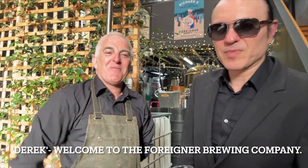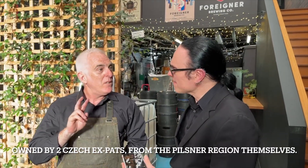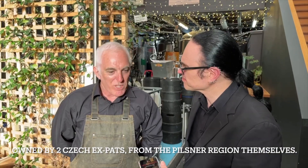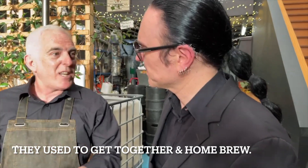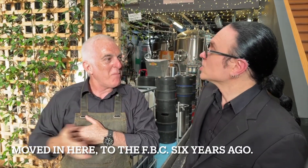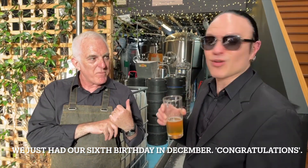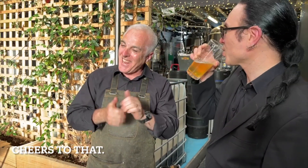I'm really curious about the history of this place. Welcome to the Foreigner Brew Company. So why is Foreigner focusing on Czech beers? They're Czech expats from the Pilsen region themselves. They used to get together and homebrew until it got too big for their garage under the house. So they moved in here to the Foreigner Brew Company six years ago. We just had our sixth birthday in December. Congratulations! Cheers!